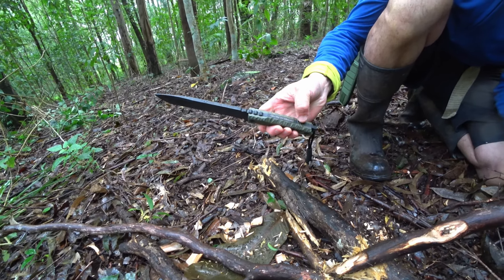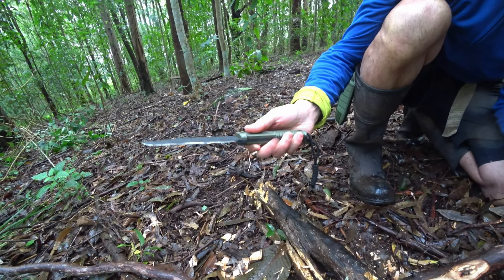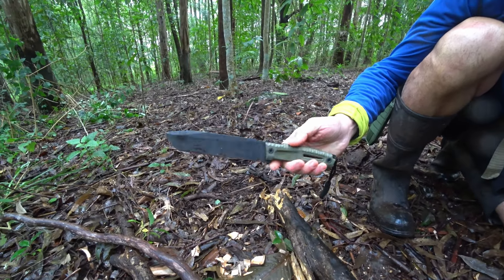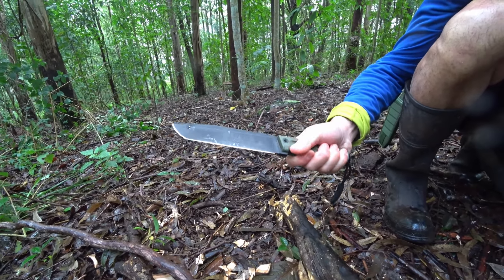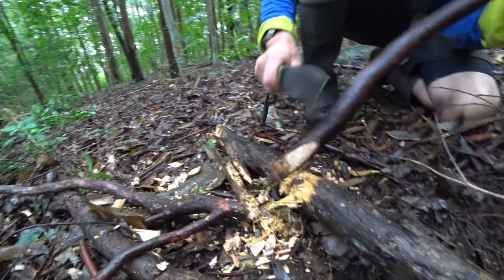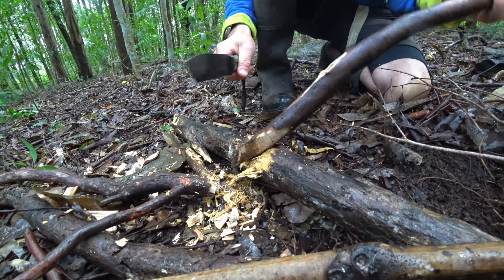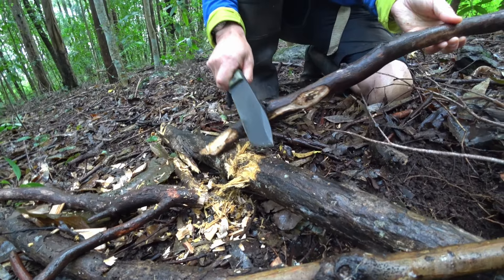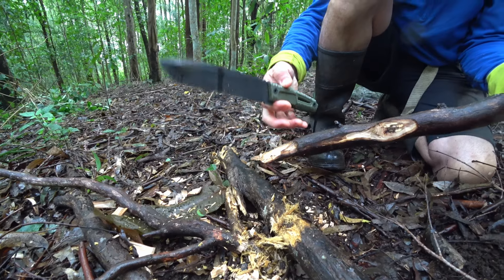It's got all these scalloped patterns in here, and the jimping on the spine tang — it's really grippy. You can see it's all wet out here, it's slightly raining, and that's no problem. So we can make digging sticks with this; it's pretty hefty — not an axe, but quite heavy. Just let the weight of the knife do the job.